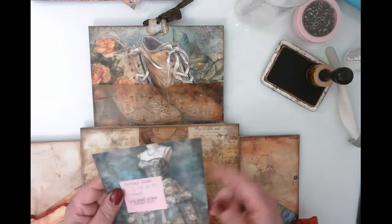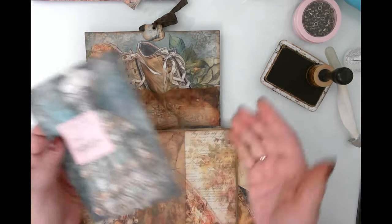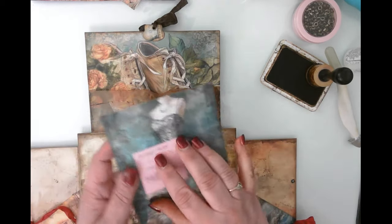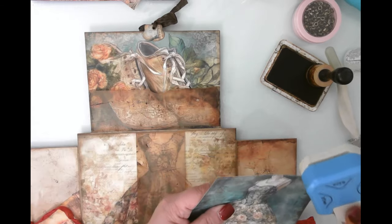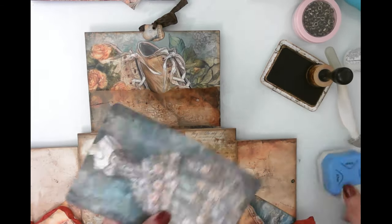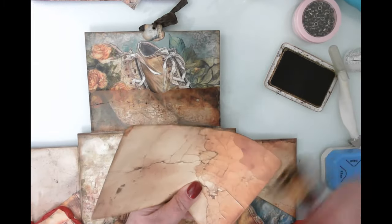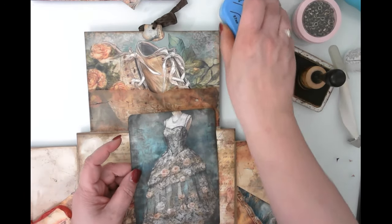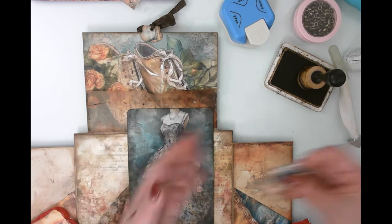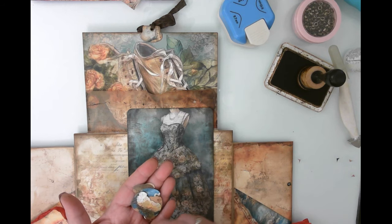This one is going to go in this pocket, which is a side opening pocket. It measures six and a half by four and three quarters — obviously, depending on your envelopes, you would make those whatever size you needed them to be. I think I'm going to round the corners on this just for the heck of it. This is that distressed background paper I've been using in this project, and I will link it again in this video.